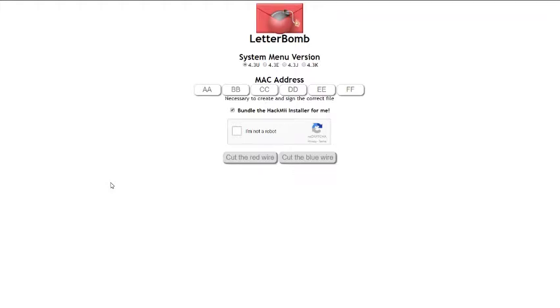I'm going to show you how to install Ocarina of Time JP from scratch, like if you just have a fresh Wii or haven't hacked before, and we're going to go from that to installing OOT JP really quickly.